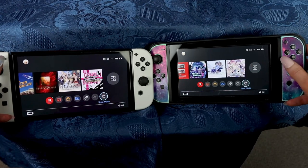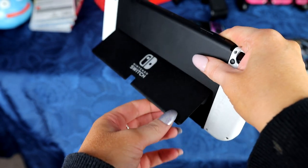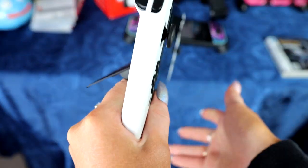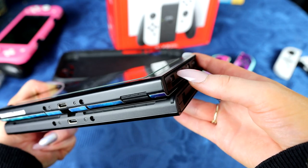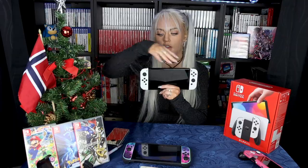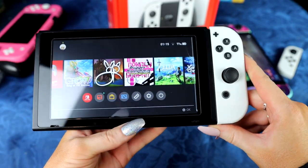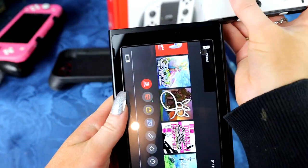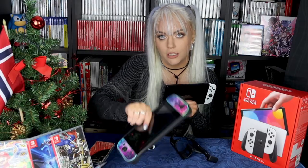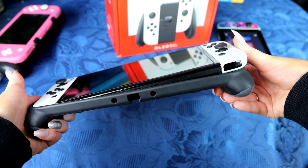The screen is a tiny bit bigger, and the kickstand is also bigger and more stable on the table. The console itself is also a tiny bit longer — the actual console body, not including the Joy-Cons. The Joy-Cons are the same. All of your existing Joy-Cons will work on your OLED. But right off the bat, old accessories based on the original Switch do not work because they simply do not fit.